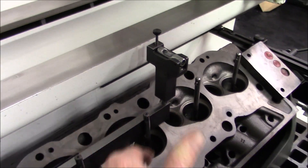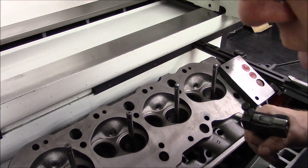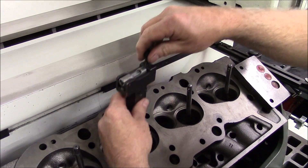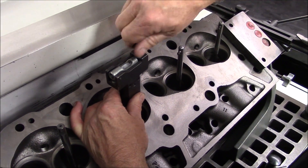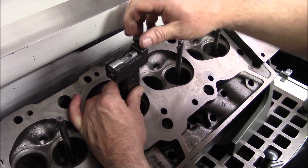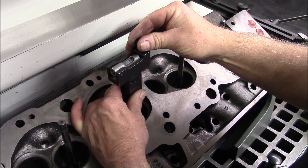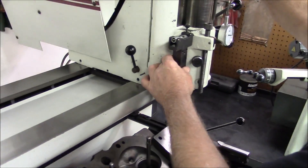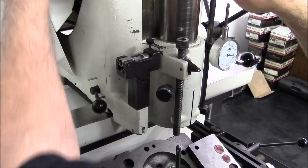We've got the head leveled this way. We've got it leveled to this angle, and we're going to transfer it to the head of the drill press, aka the VGS 20.